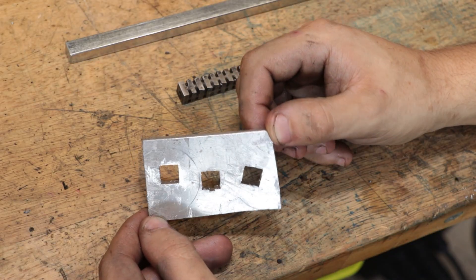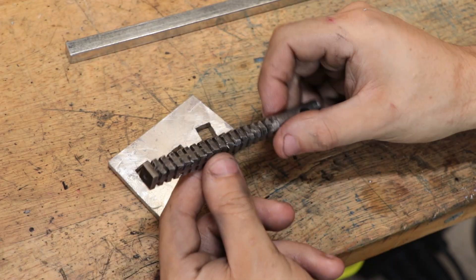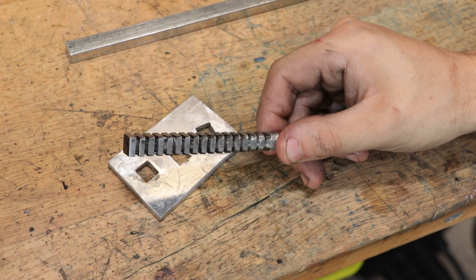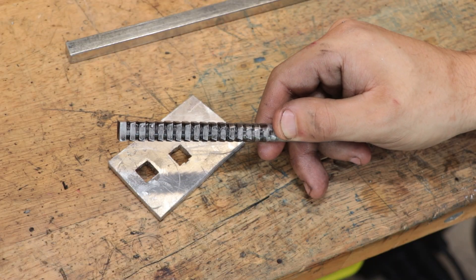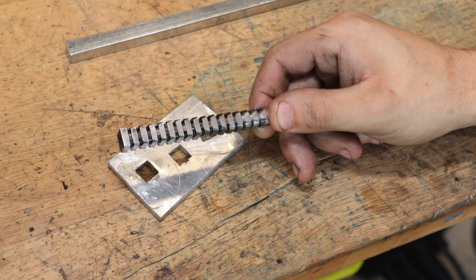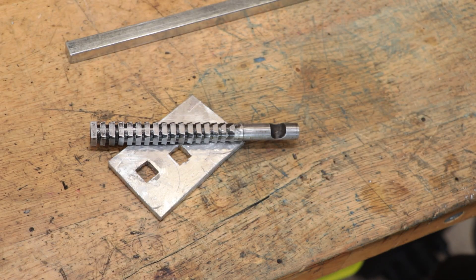Overall I'm pretty impressed. I wasn't expecting all that much from this type of setup, but it worked pretty well. The next thing I want to do is take a look at broaching splines — maybe some sort of fine tooth splines — but that's a project for another day. I hope you enjoyed this one, thank you very much for watching, and I'll see you next week.